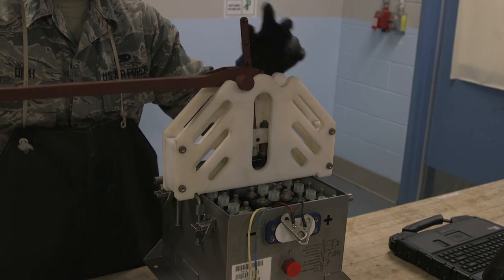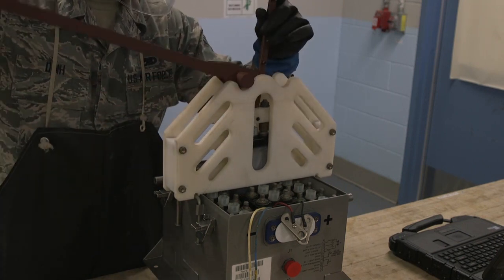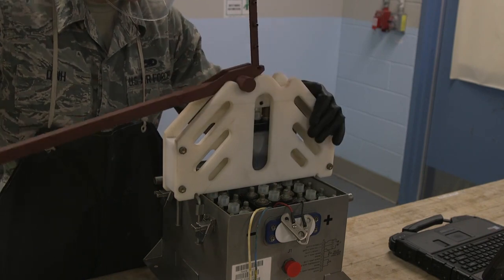Since our local tool was approved for use, we have not experienced a single event of damage to a serviceable C-17 battery cell or injury to an airman.